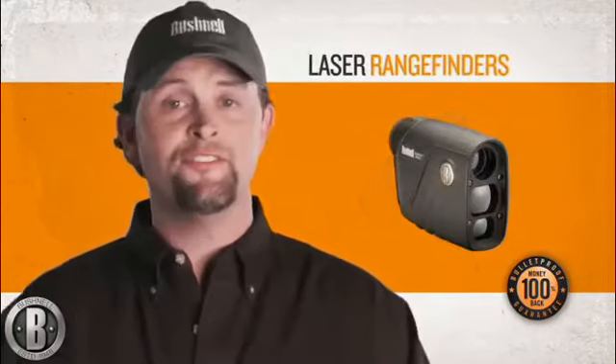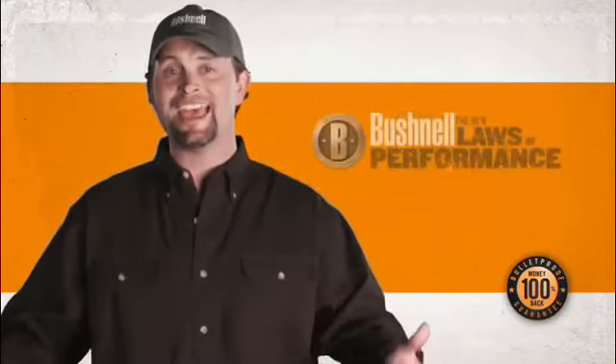Let's say you need a rifle scope. Pick up any Bushnell Elite, Legend Ultra HD, or even a Trophy XLT model, mount it to your rifle, and put it to the test. If it's not the best you've ever owned, guess what? We'll buy it back. It's really that simple.